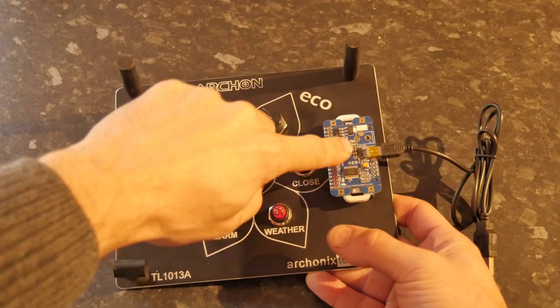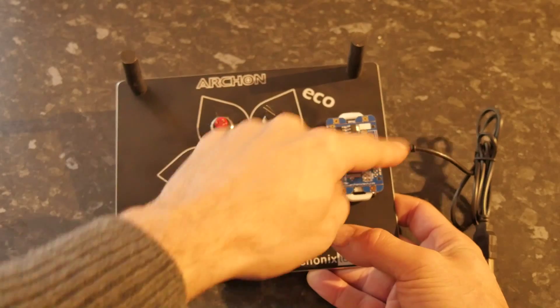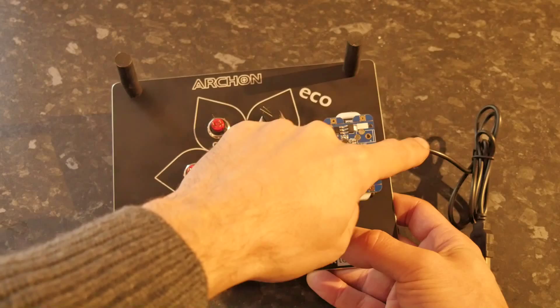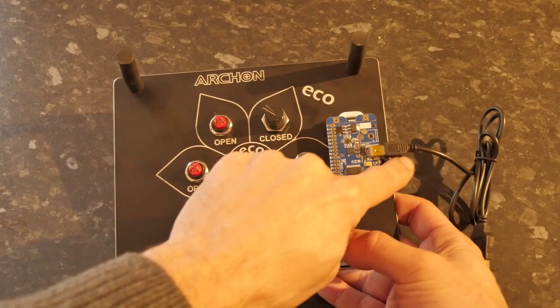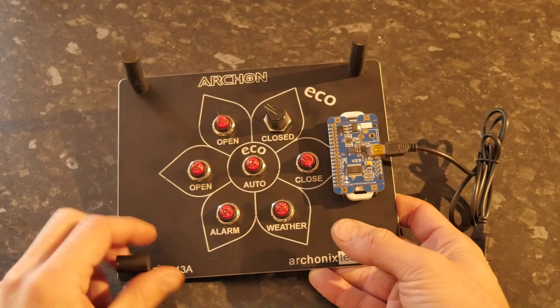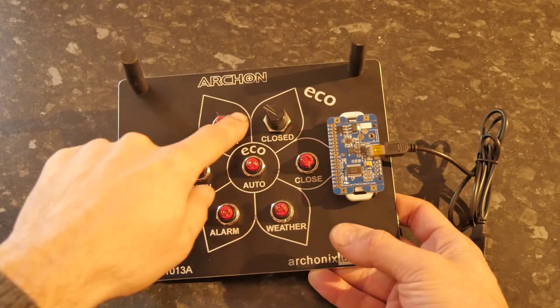I think there's a PIC16F688 and there are programming pins here, so I'm going to reprogram this to produce an output stream suitable to be picked up either on a Windows driver as an HID device, or perhaps just for input into vJoy so I can have a bit more configuration.